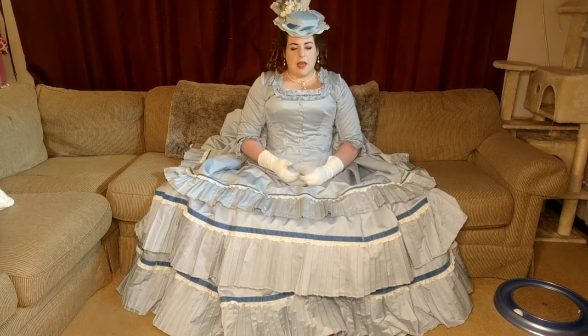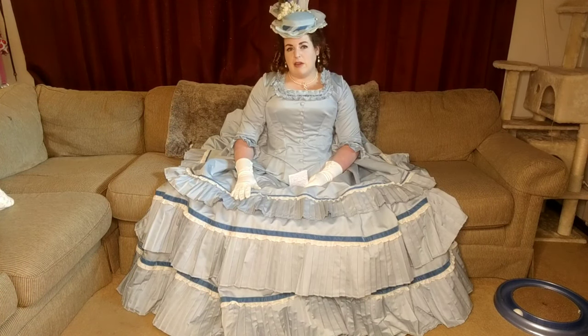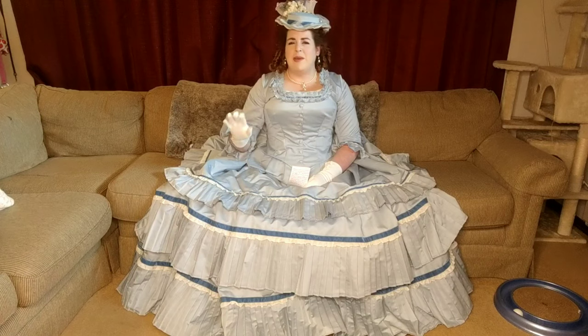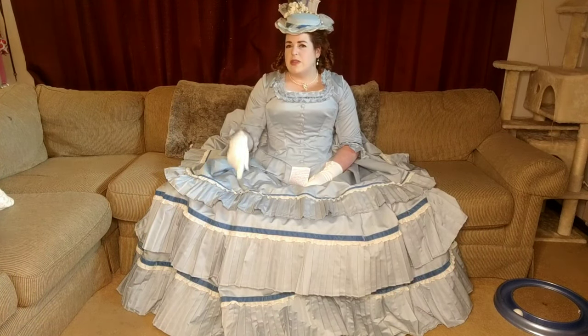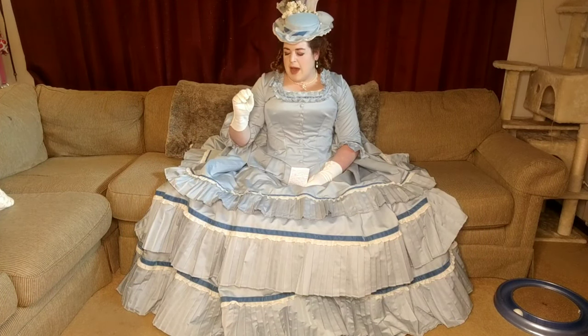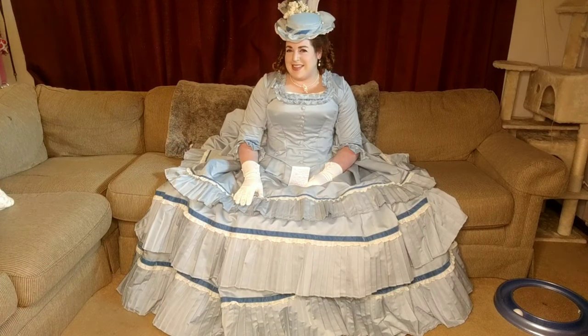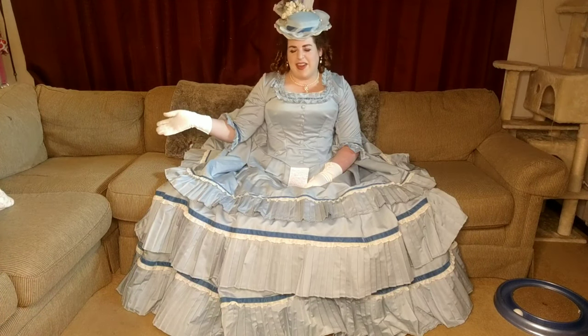I started this dress working on the bodice, and as mentioned the blue fabric is Supima Cotton from Joann's. I actually super lucked out with this cotton because I got it last year — they were having a sale where they forgot to exclude coupons, so the Supima Cotton was already marked down and then there was an additional coupon on top of that. It's normally $14 a yard and I got it for around $4 a yard, so it was a steal. That's why I got 12 yards of this, and the biggest chunk was this blue.